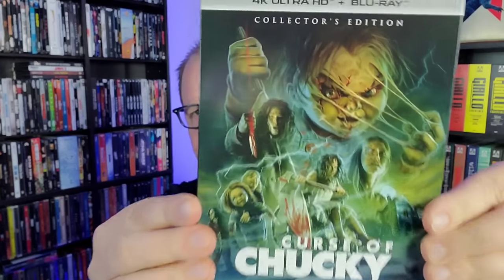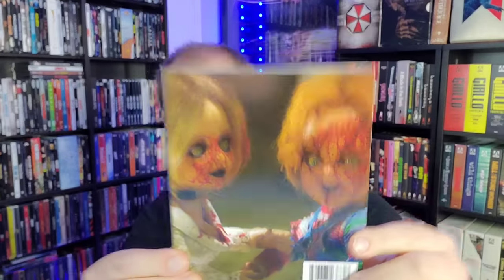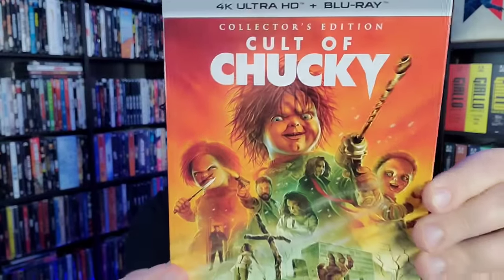Then we've got the Curse of Chucky slipcover — I dig all this artwork. I like the Seed of Chucky back too. I don't think Tiffany is as good in Seed of Chucky — that's probably the biggest sin the film commits. I like the character of Tiffany a lot in Bride of Chucky; she's the best part of that movie and they give her the short end of the stick in Seed. The Cult of Chucky slipcover has an orange aesthetic — you've got all the different Chuckys on it since there were multiple in that film.